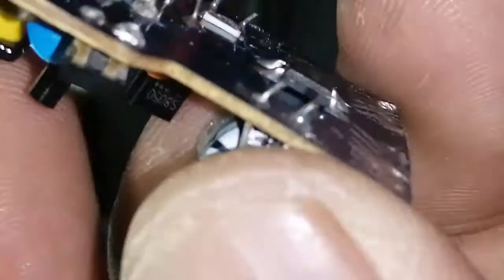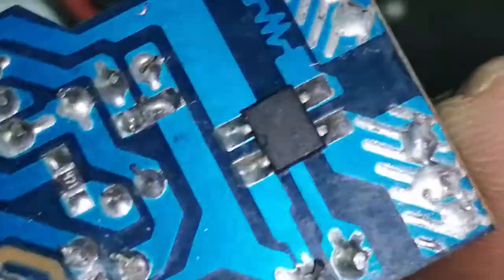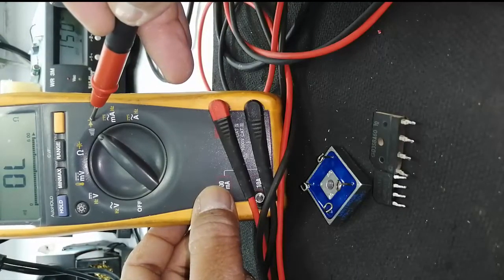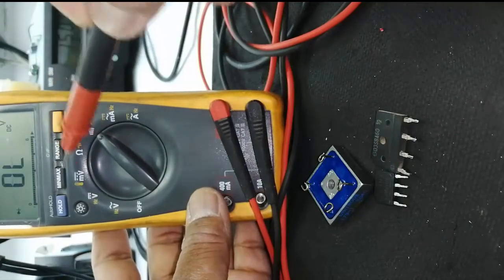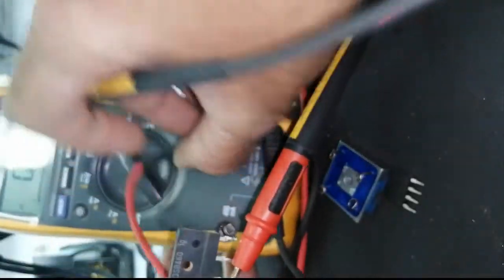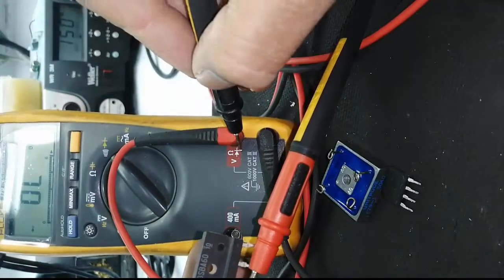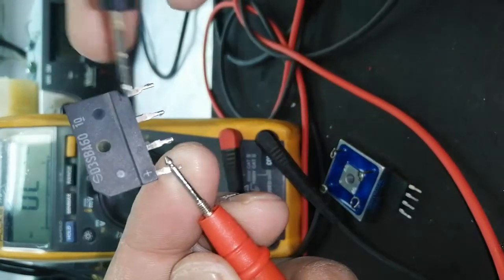The negative line is connected to the capacitor negative terminal. This is the capacitor's negative terminal, it is connected to positive. Now I want to test the diode. I will press this button to enter diode mode. The positive lead goes to volt, and the common lead at common, red lead at positive terminal.